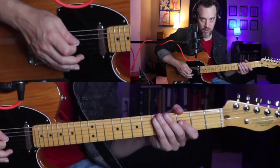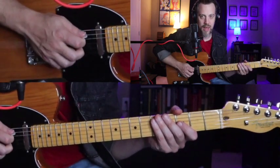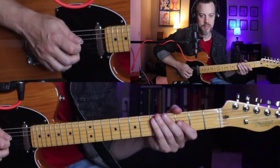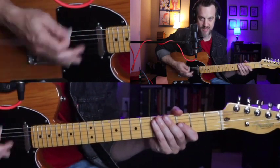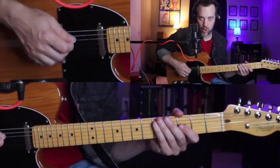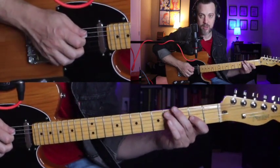Be sure to check out the last video if you haven't — the structure of this one will be similar. What we're going to play is an A mixolydian scale harmonized in sixths. If you don't know what any of that means, don't worry about it at all — just learn what I'm showing you here. If you do know, fantastic. Let me go through and show you the basic pattern.